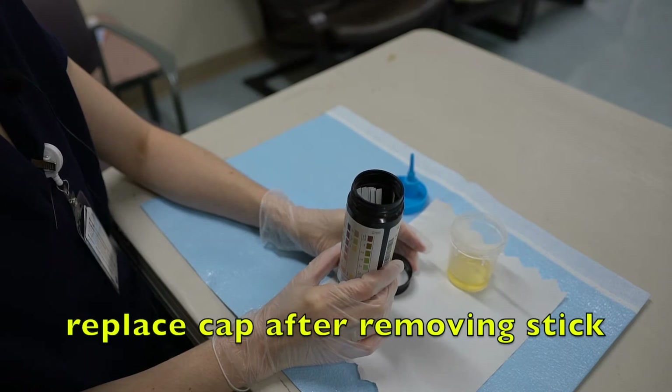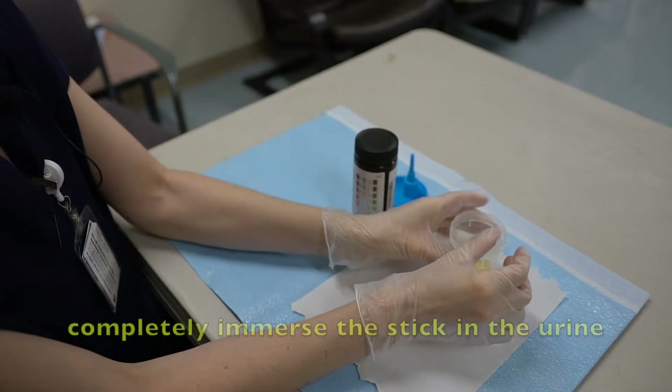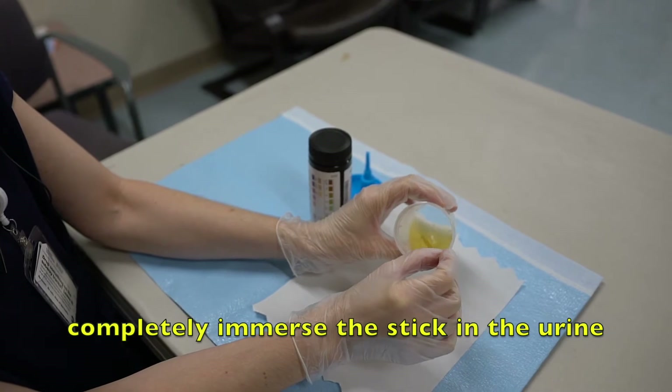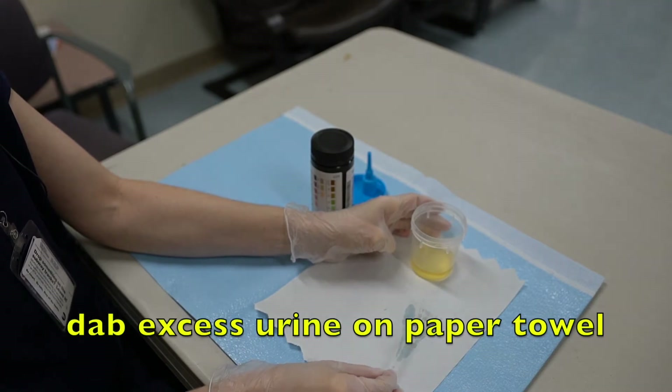Once you've taken your stick out of the container, remember to put the lid promptly back on. Take out one of the strips and completely immerse all of the colors in the urine sample. Tap the stick on a paper towel to remove the excess urine.